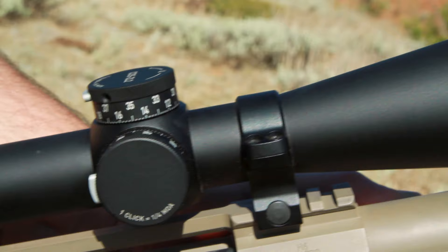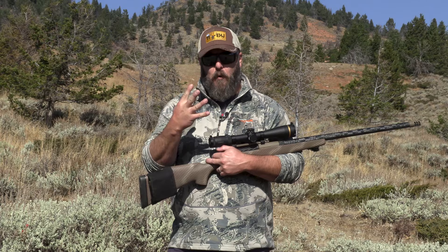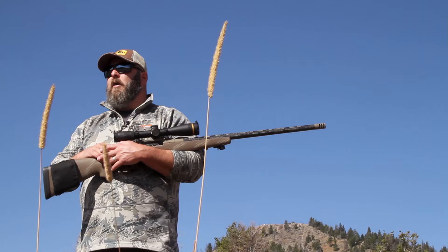Hey sports fans, Todd Helms here to bring you a gear review today on the Leupold VX6HD 3-18x44.